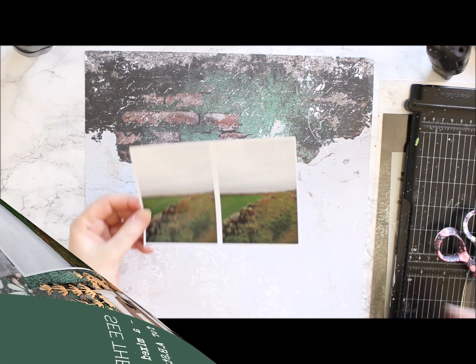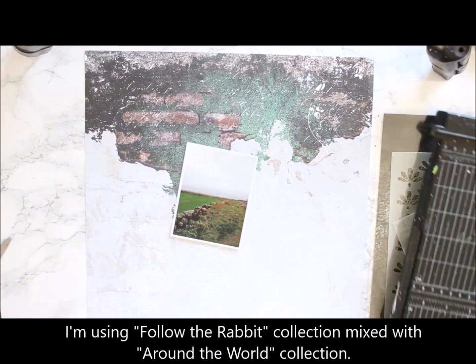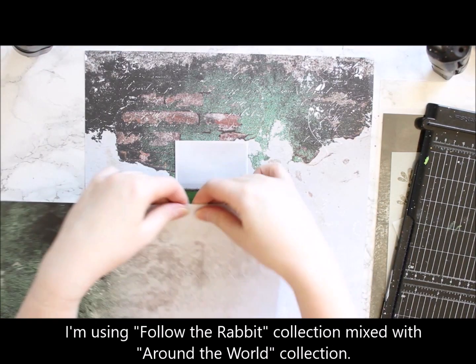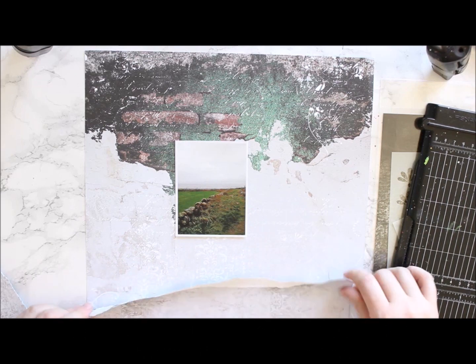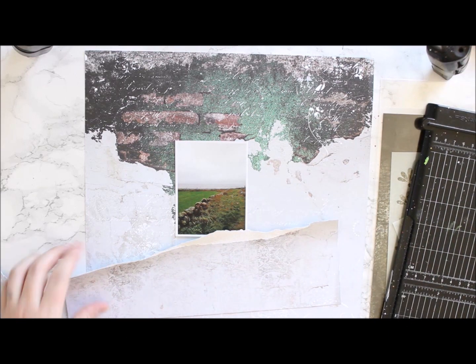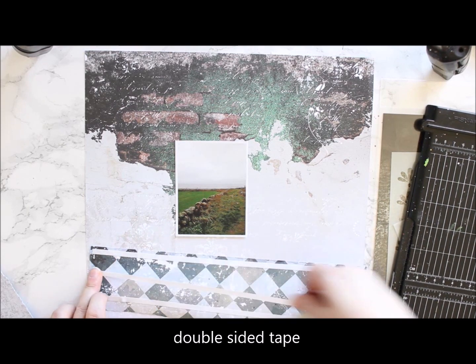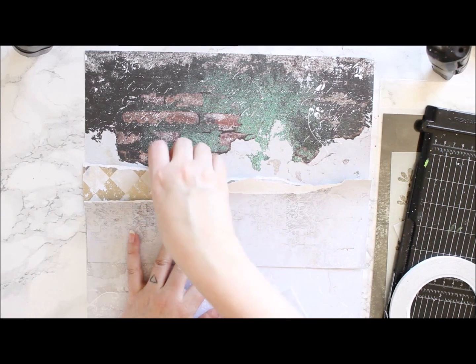Hi there! It's Riikka Kovasin here with a layout for AB Studio. I used the Follow the Rabbit collection and documented a holiday from several years ago. I also mixed in one sheet from the Around the World collection. You can see the materials in the description box.